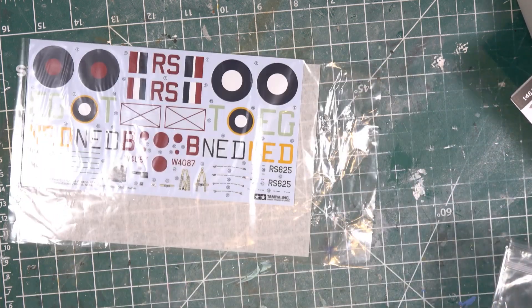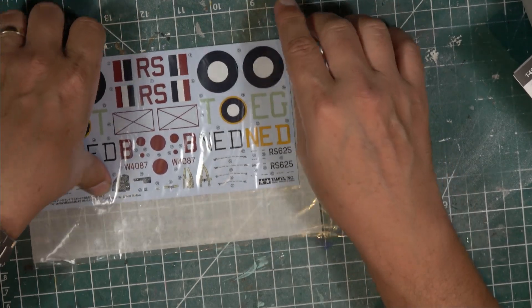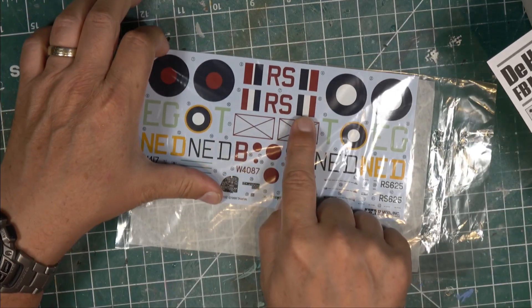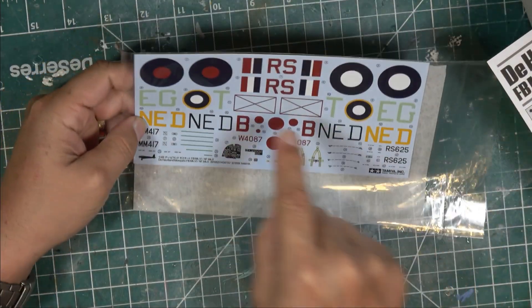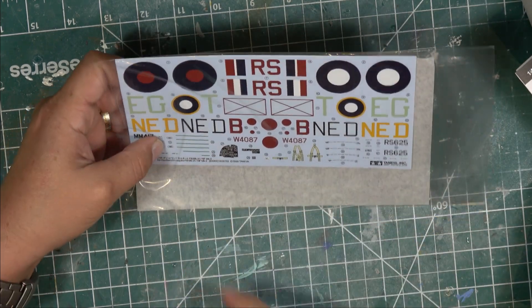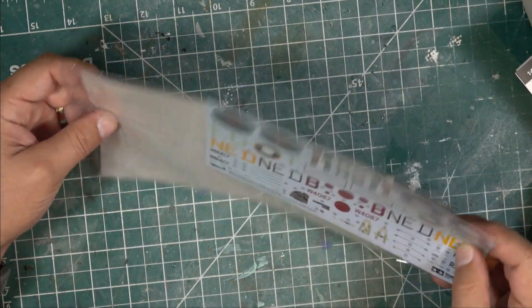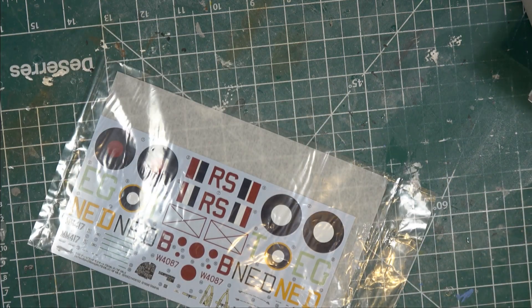Let me pull out the decals. The night fighter has the early tail flash while the others have the late tail flash. You get your standard roundels and fuselage codes; the night fighter version codes are in red. There are also green lines that go inside the canopy, instrument panel decals, and seat belt decals. It's a pretty typical Tamiya set of decals - nothing spectacular but everything you need is included.